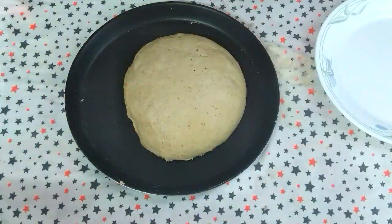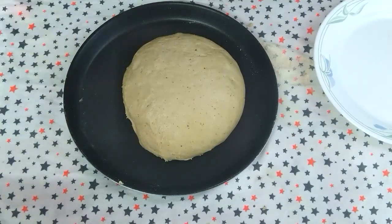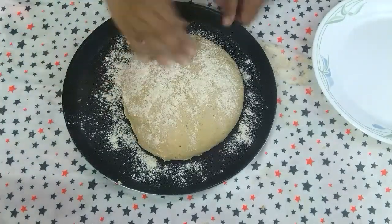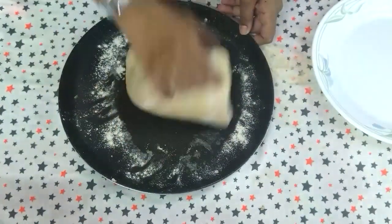It's been an hour and our dough has beautifully doubled up. Sprinkle some flour on top and start kneading it again for another 2 to 3 minutes.